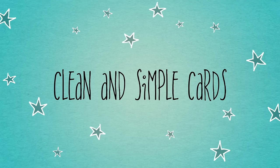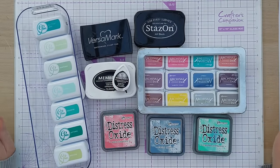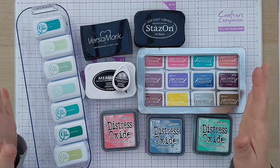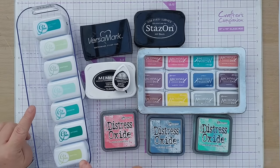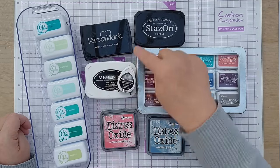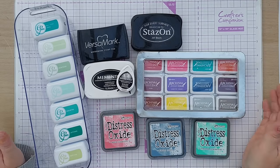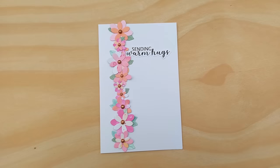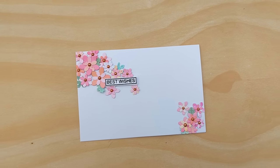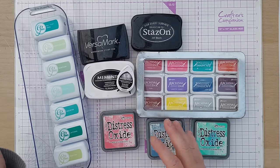Hello crafty friends, welcome to today's video. This is the start of a new series on ink pads. Quite a few of you have requested I do some videos on which ink pads to choose for which techniques, so that's what I'm going to do. I've gathered here all my different types of ink pad. Don't worry if you haven't got these particular ink pads — I'm sure the ink pads you have or are thinking of buying will be similar in some way to one of these.